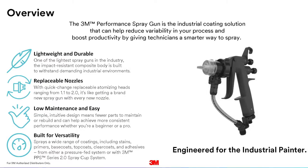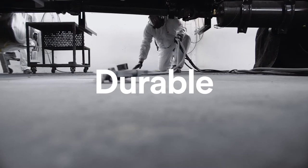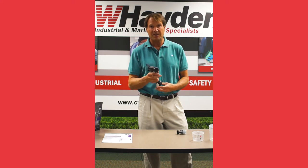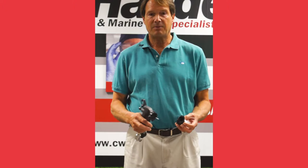The new gun is made of very high-strength metal — you can drop it and it's much more durable. It is the lightest spray gun in the world, and that's the one thing everybody notices when they start using this: how light it is.